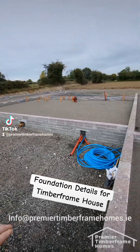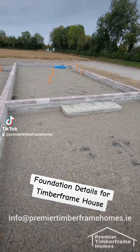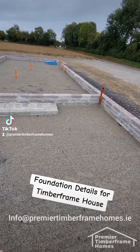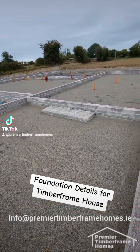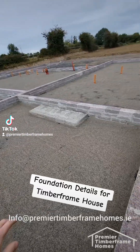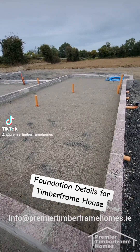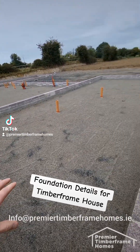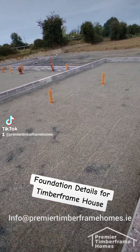You'll probably see a little layer of sand here — below that sand there's a stone called SR21. Today you're only allowed to use a high-grade certified stone called SR21; you need all the certification papers for the stone going inside your house. Outside the house it doesn't matter as much — you can use an 804 or a crushed stone or four-inch down — but inside the house it has to be certified SR21.